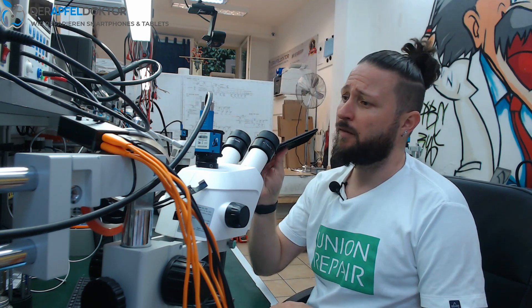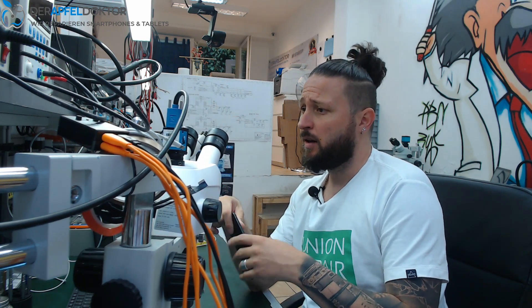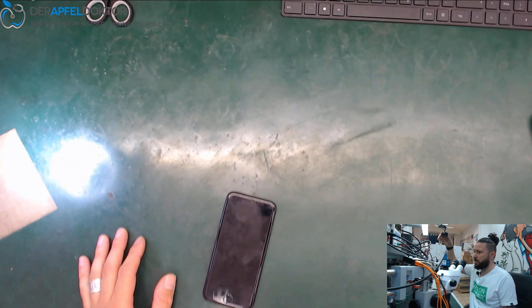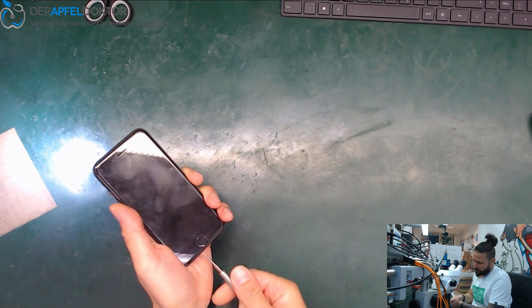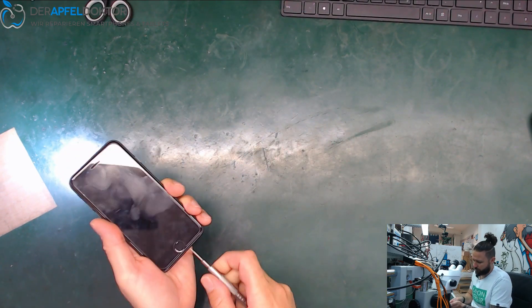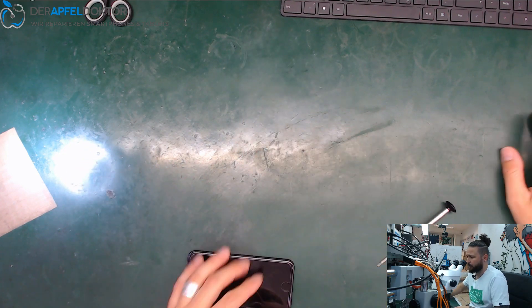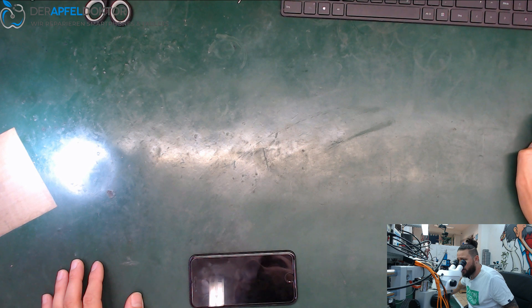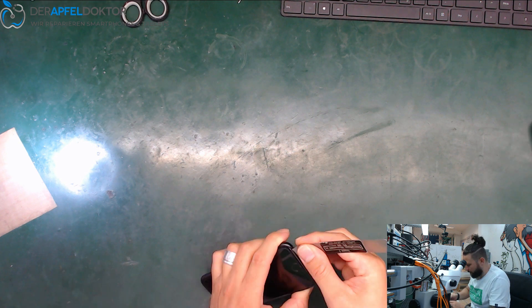Andy is doing an iPhone 7. It came in from a customer who said he tried to charge it with 24 volts at the bus. So let's have a look at what we see here. I hope you can see everything and we'll start right away with this device. I hope you had a good week — a lot of repairs if you are a repair shop, which is always important for all of us.